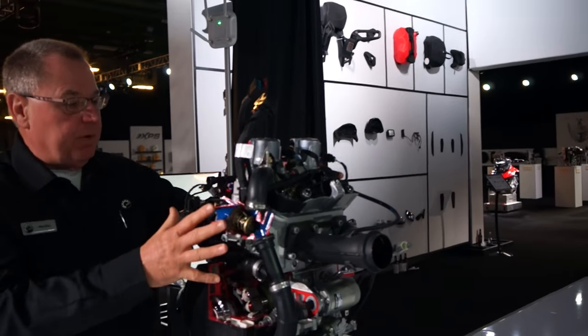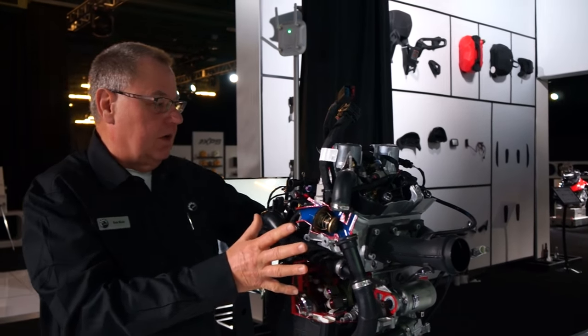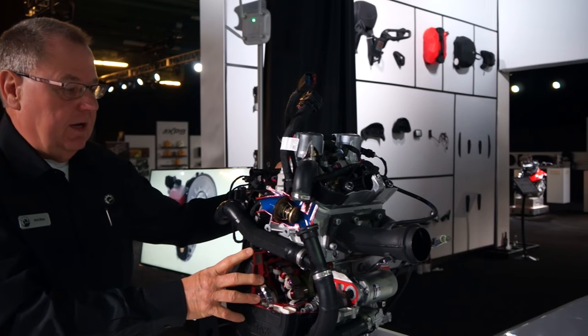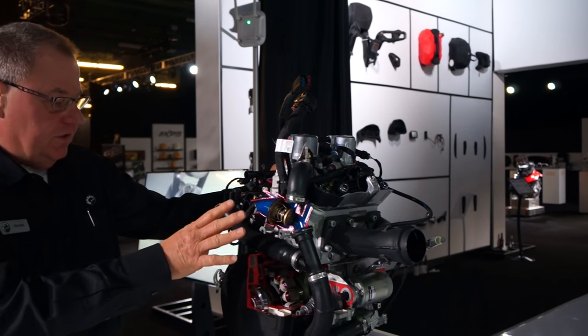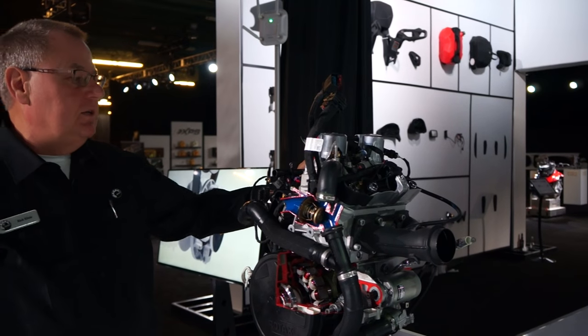The cooling system and everything is all part of the engine module assembly. This allows the engine to come out of the vehicle, if it needs to, in one big package. Everything is clean, efficient, easy to disconnect, and easy to take out should that need to be done.